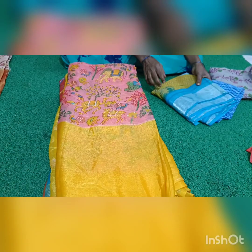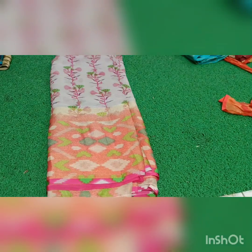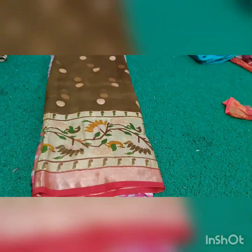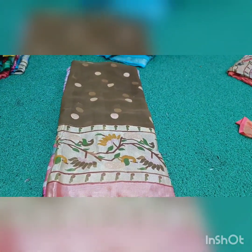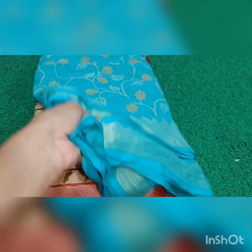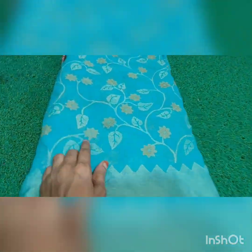3-cut sizes, free shipping. You can find it very fast. We have a great collection. You can find there are a lot of great collections. Now there are a lot of trends in this video.